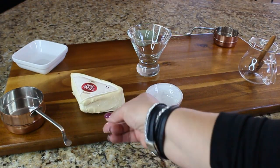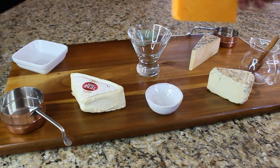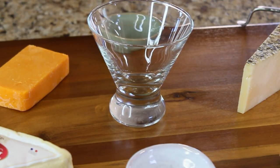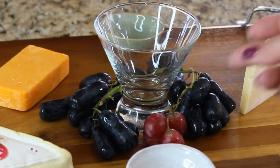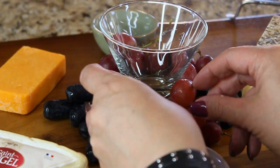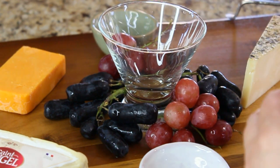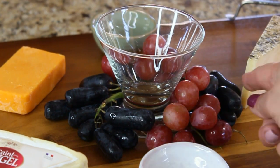We're going to start building our board by placing our cheeses strategically next to the containers where you think the things that go with them will go. Then we're going to surround our martini glass — the one that goes right in the middle of our board — by layering it with grapes. Just fix your grapes so they look pretty around that martini glass.